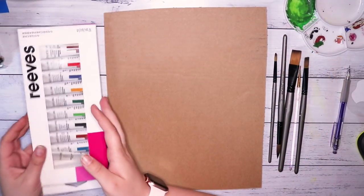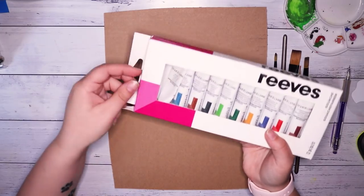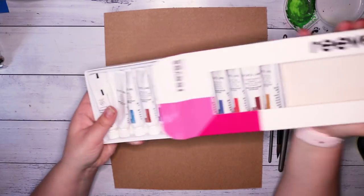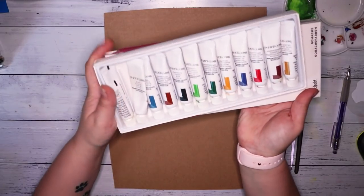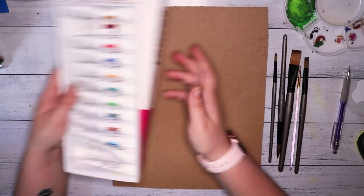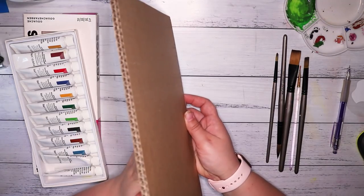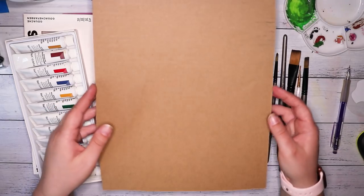Hello everybody and welcome back to my channel. Today sees the return of my painting on cardboard series. However there is a little bit of a twist — today I'm not painting with acrylic on cardboard. I am actually using my new gouache paints.